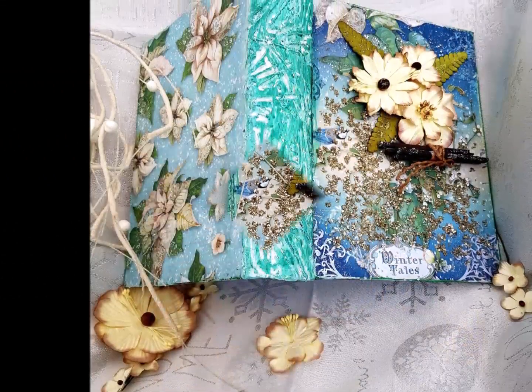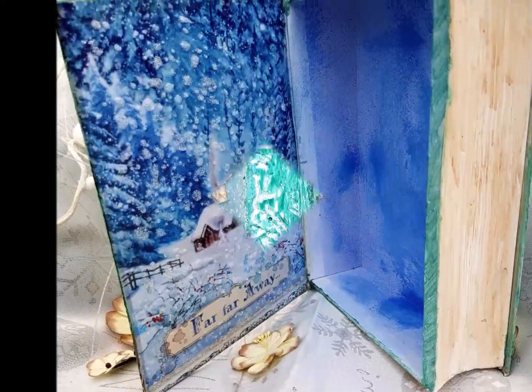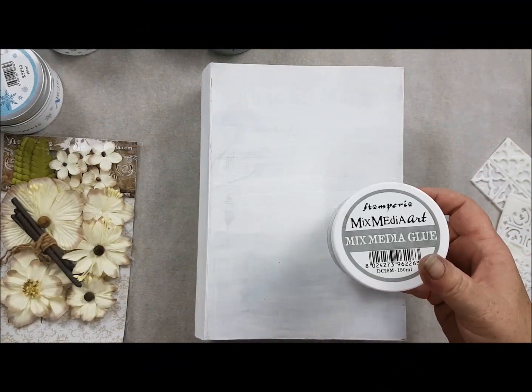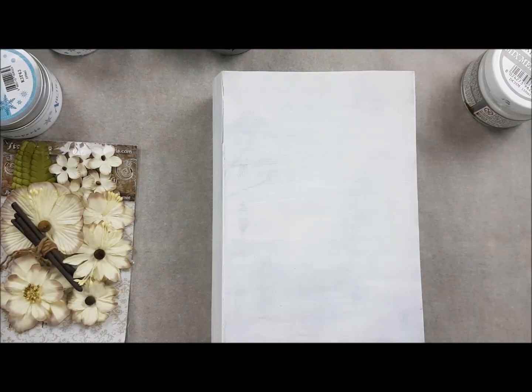Hey everybody, welcome to our Christmas inspiration hub 2020. My project is a Christmas book — it's more kind of a box actually.